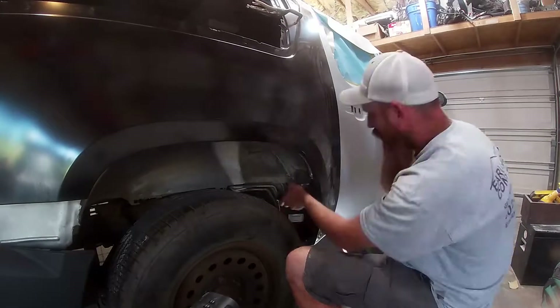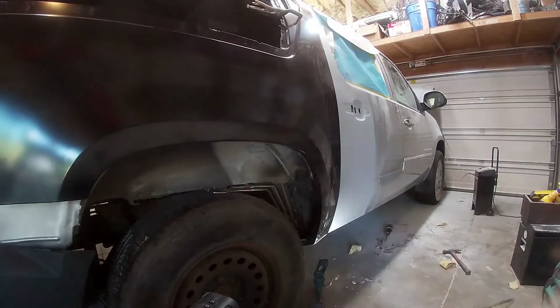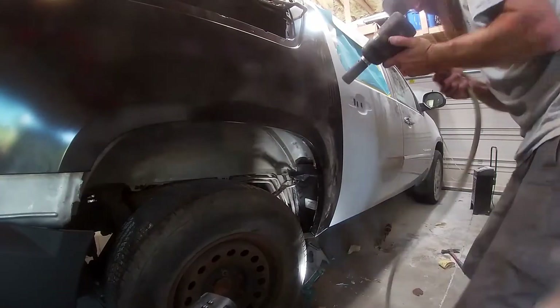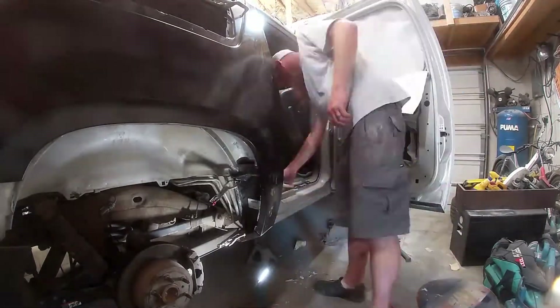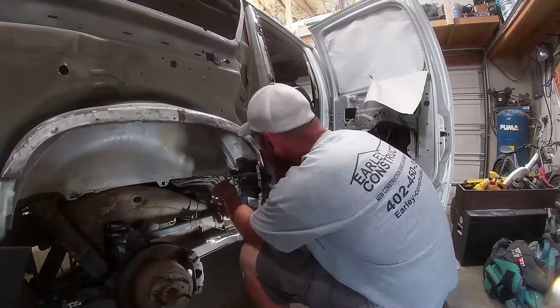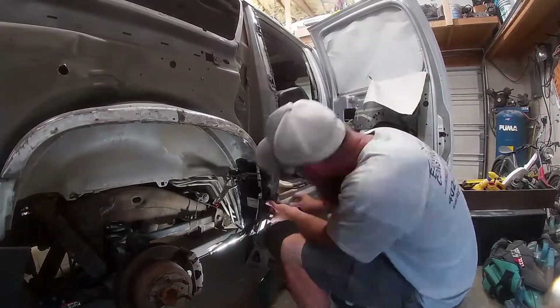We're getting the lower wheelhouse piece cleaned up and fitted, making sure everything's fitting right where it belongs. Getting it ground down so we've got a nice surface to weld to, then getting it clamped into place. We're making sure it lines up with the quarter everywhere and doesn't push our door gap out of alignment. We also realized the upper outer wheelhouse was a little kinked and bent, so we needed to hammer that straight.